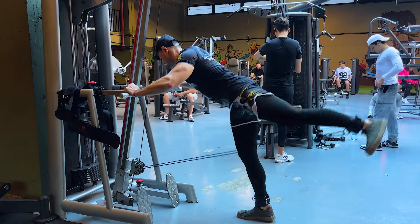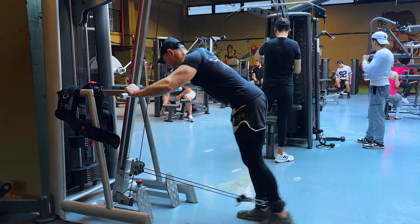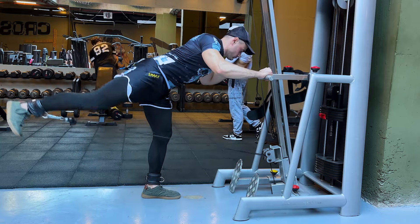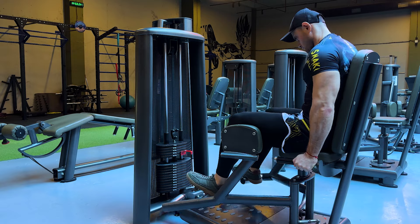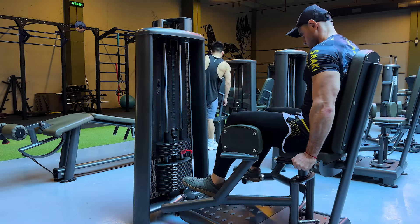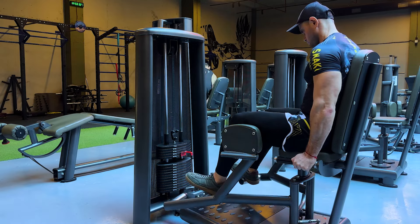What about the popular cable leg extensions? This exercise really targets the gluteus maximus and engages mainly the large gluteal muscle with good and precise contraction. This is an isolation exercise, and unlike basic exercises, you can do it with heavy weights, which means you can create normal progressive overloads for muscle growth. Therefore, this movement falls into the level of normal exercises.